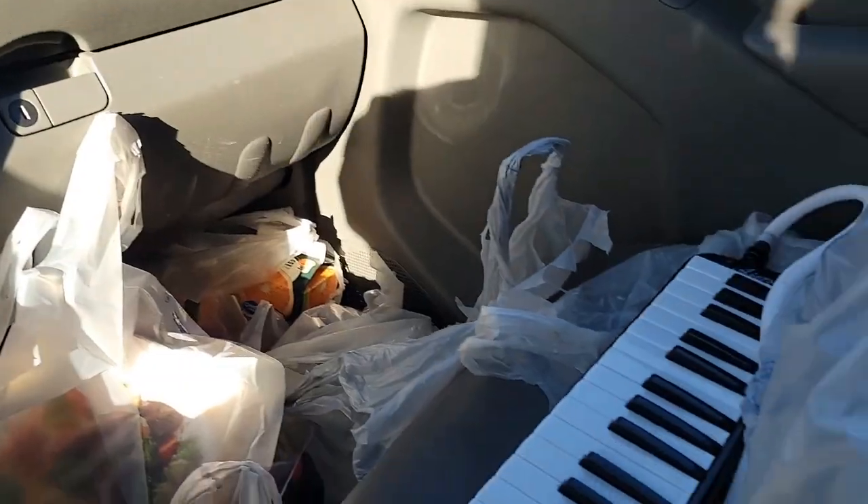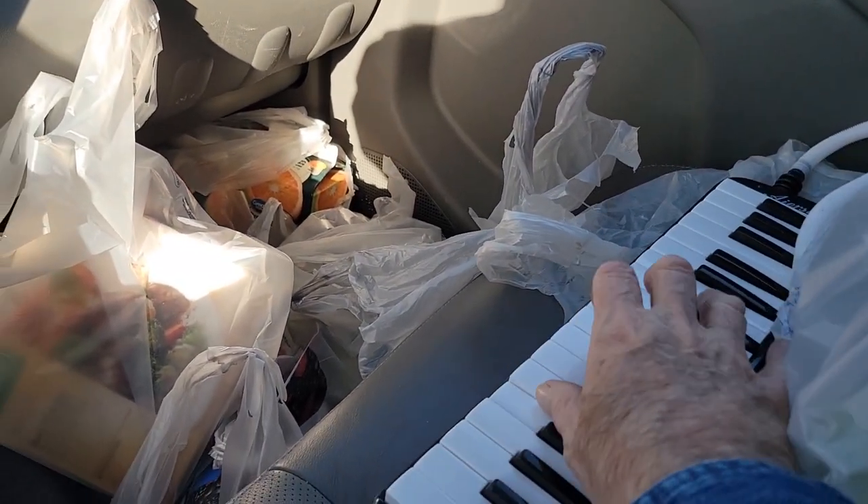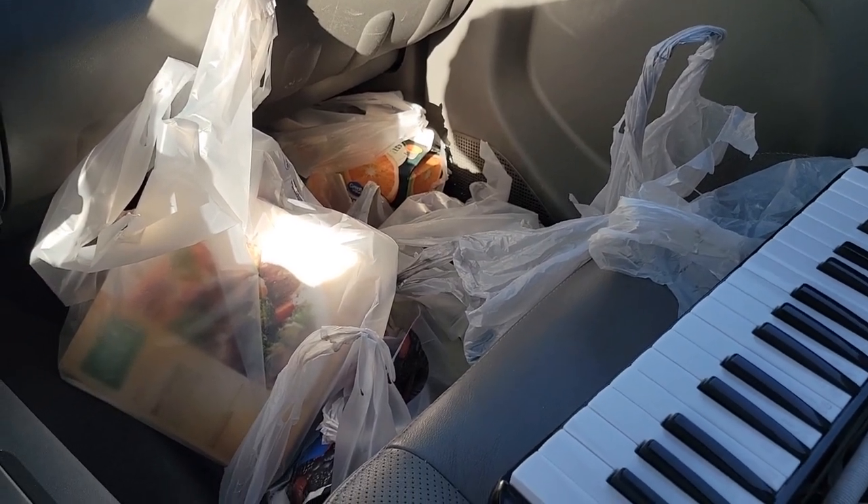Shopping's done and everything's loaded in, as you can see. Great performance with the reed organ, so I hope you enjoyed, and thanks for watching.